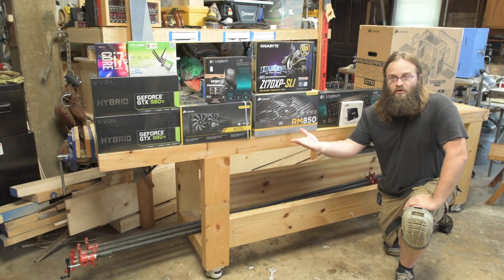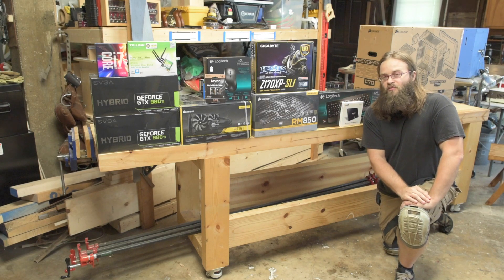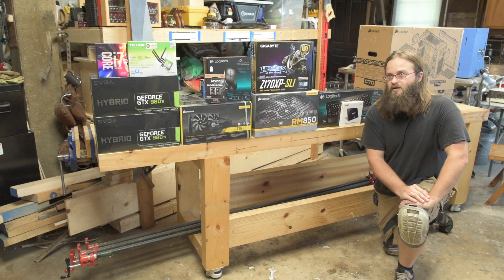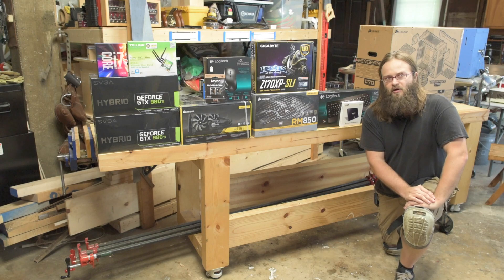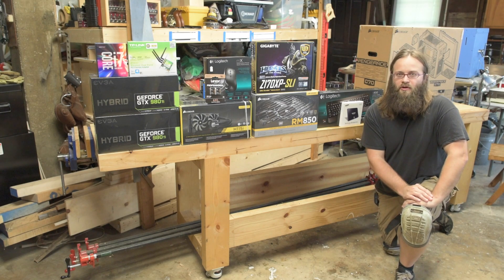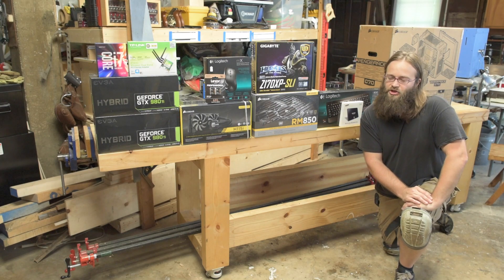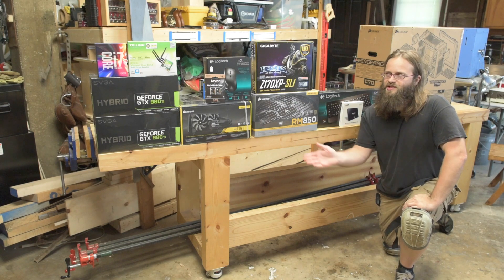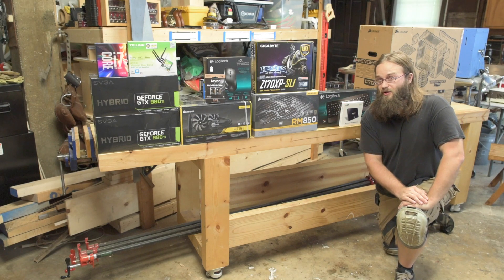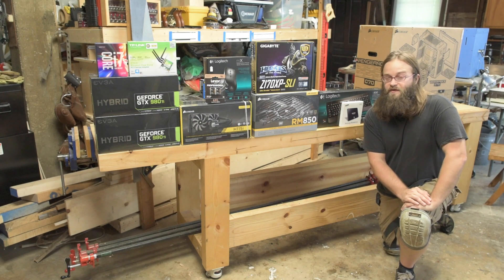Here are all the parts that will be going into this. This is a bit more expensive than the previous build. The previous build cost about $1,300 with the 4790k CPU, maybe a little more depending on which components you buy — back in December; I haven't checked the current prices. This 6700k CPU build has cost me $2,600 US before taxes.